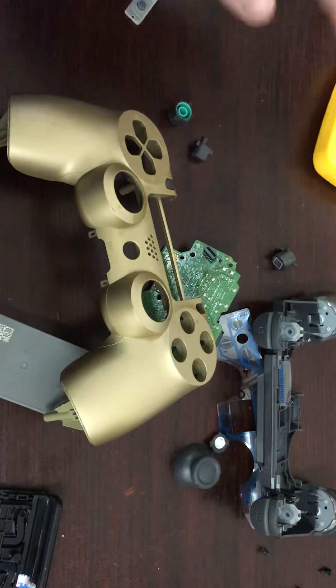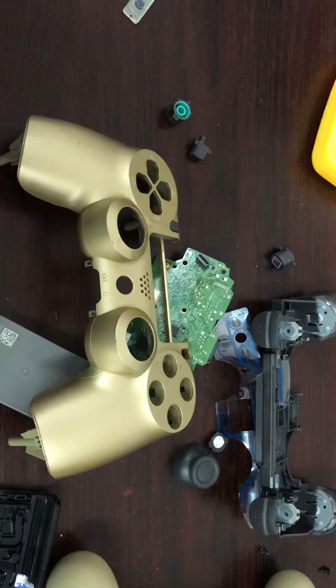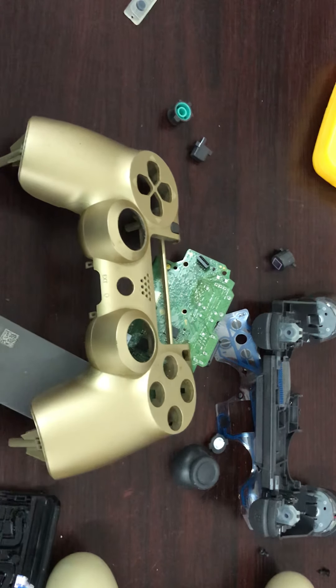So yeah, this is what is inside a DualShock 4 controller. I hope you guys enjoyed this video. If you're new to the channel, please subscribe and I'll see you in the next one — bye!